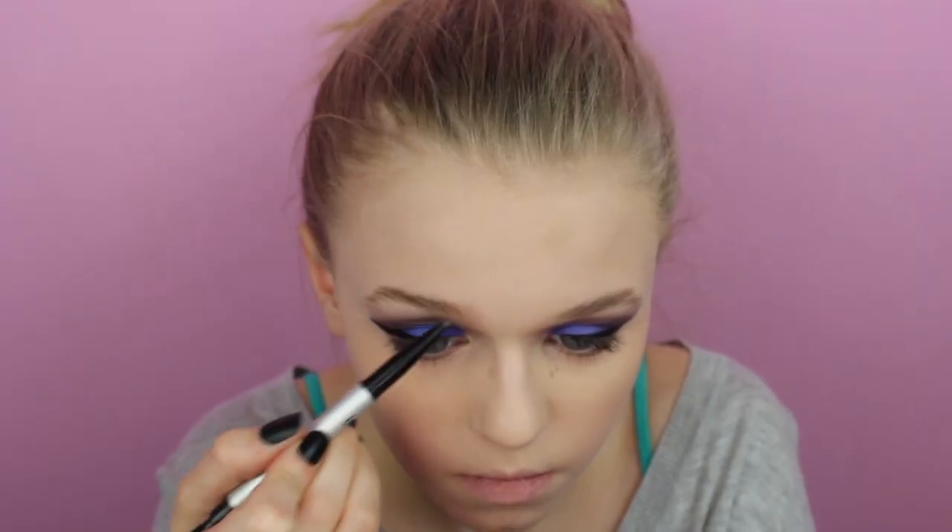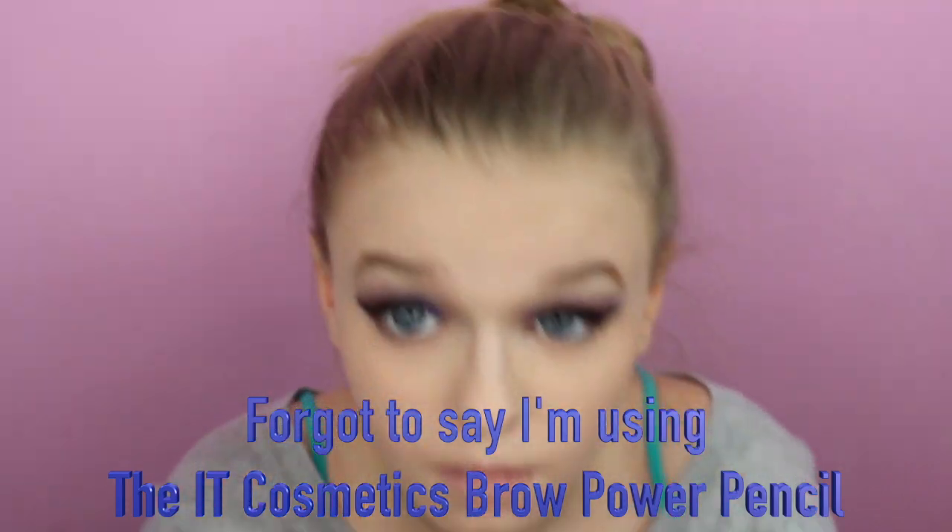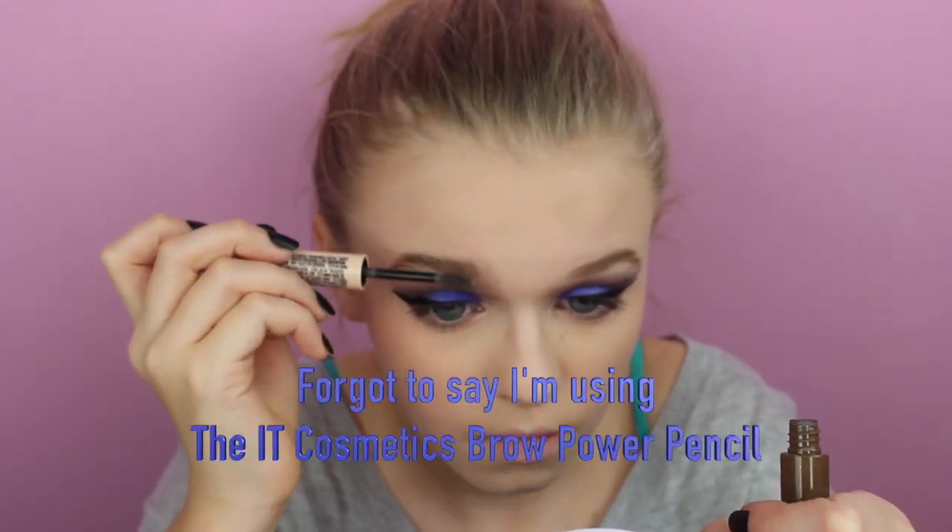Now we're going to set our face with the NYX HD Finishing Powder in Banana. Then we're going to do our eyebrows — I'm using the Hard Candy Brows Now Brow Fiber Gel and Brow Highlight in Medium Dark.